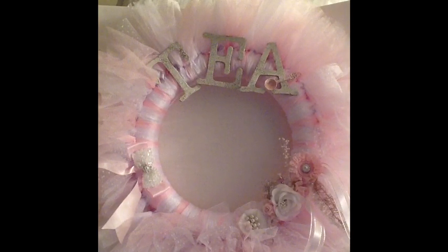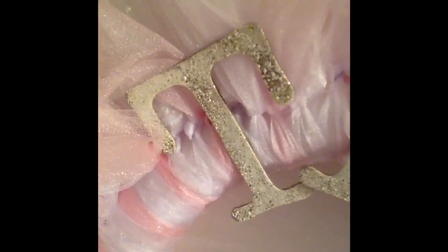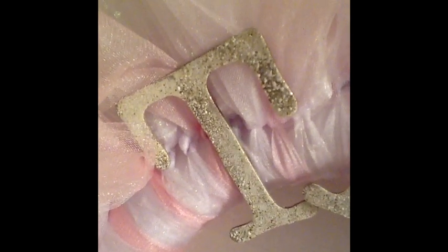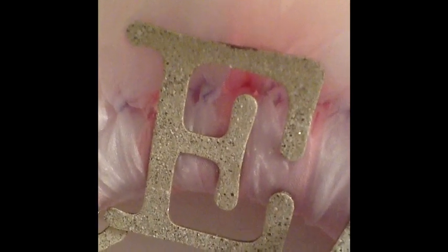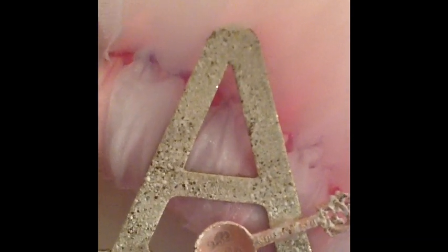Okay you guys, this is my first project. I created a tulle wreath. I love tulle, so this is the perfect project for me to do. I wanted to give you a view of it so you can see it in its entirety, and then I'm going to come closer and explain what I did. I have some chipboard letters in my stash and I used some shabby white Frentage embossing powder to color the chipboard letters. I love how that turned out — it gives a little shine and the texture I was looking for.